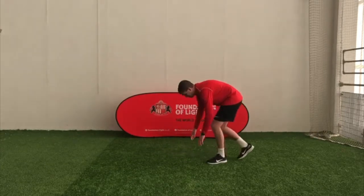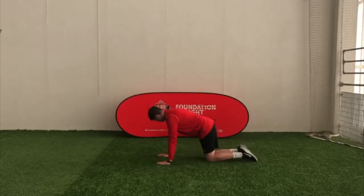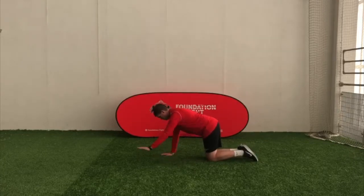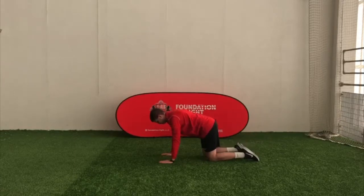What I'm going to do, I'm going to get down on my hands and knees. Make sure your shoulders are above your hands, so it should be a straight line. Then you're going to put your left arm up and your right leg up at the same time. You look like Superman in the air.